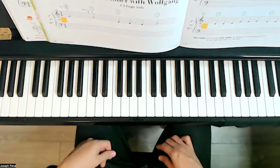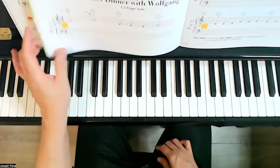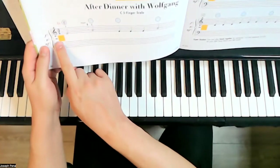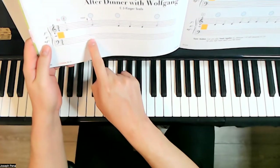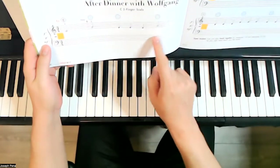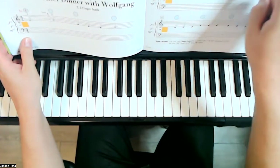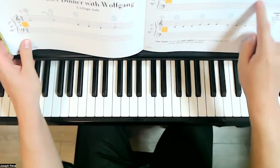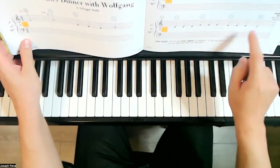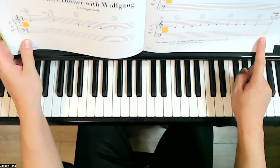Let's go ahead first and take a look at the music. We are in three-four time. After every three beats, let us draw a bar line. Three beats, bar line. Make sure to draw them at the end too. And at the very end, notice here, we're going to draw a double bar line.